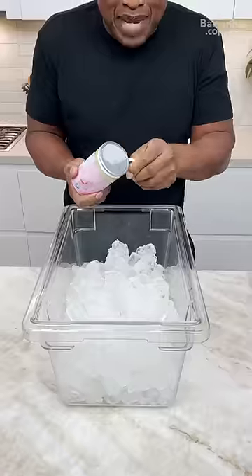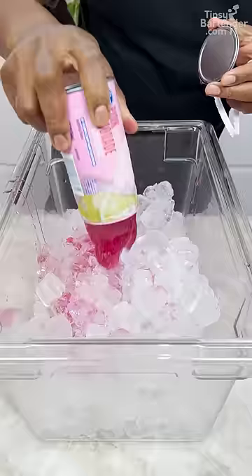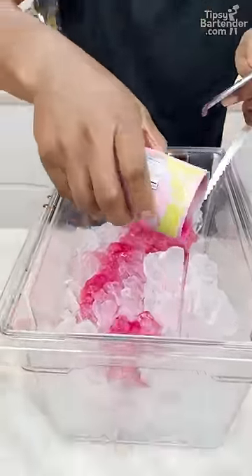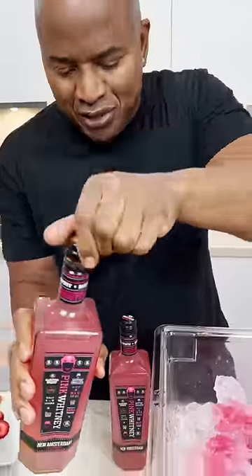Ice! Pink lemonade. I'm gonna get this pink everywhere. This is the ultimate Barbie juice, straight from Tipsy Bartender. Brand new, fresh talk.